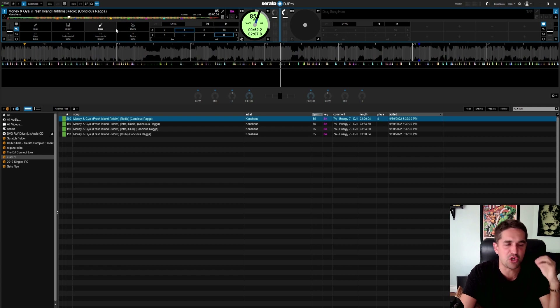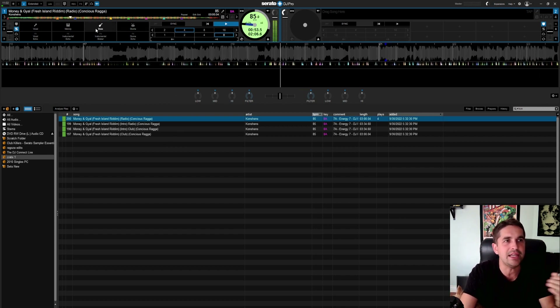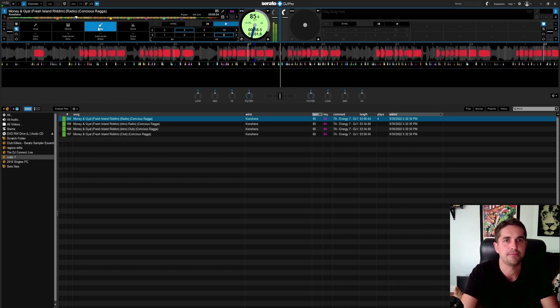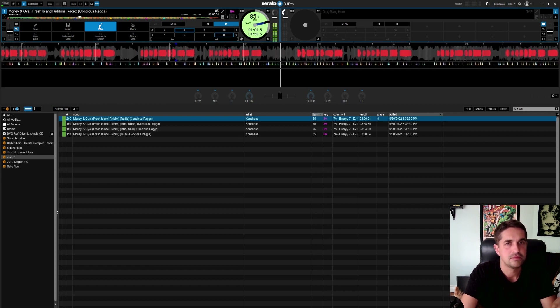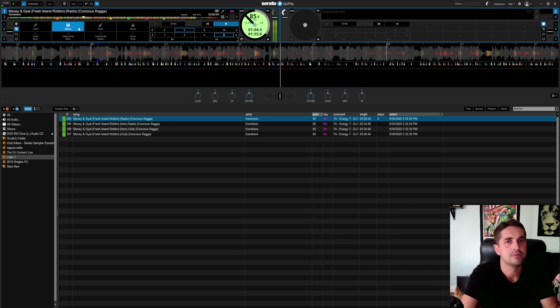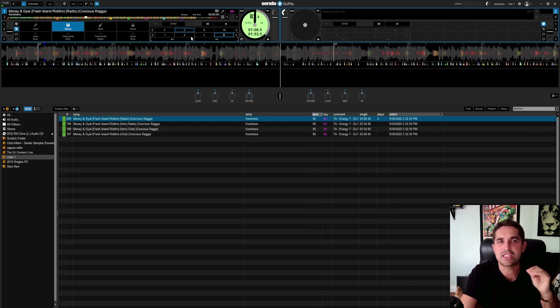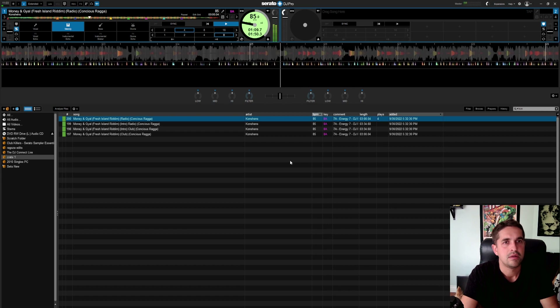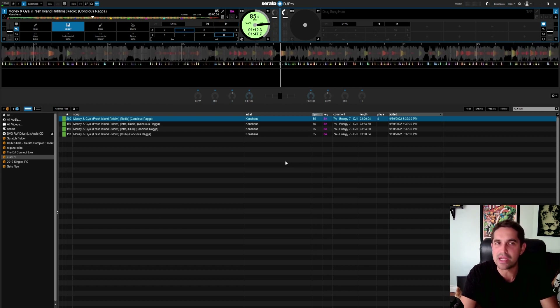That sounds good. It sounds crisp. You're not getting that very digital sound — you guys would know it if you heard it — where you can hear in the background where it's very digital and there's background noises. Even though there's no track playing, you don't get any of that. It's completely dead right now. Bass line. This one you're getting a very, very small little hint of that digitized sound, but it's very, very subtle — you can kind of not really hear it.